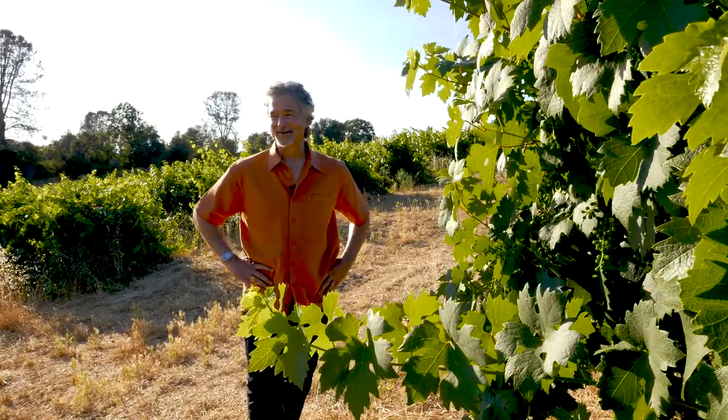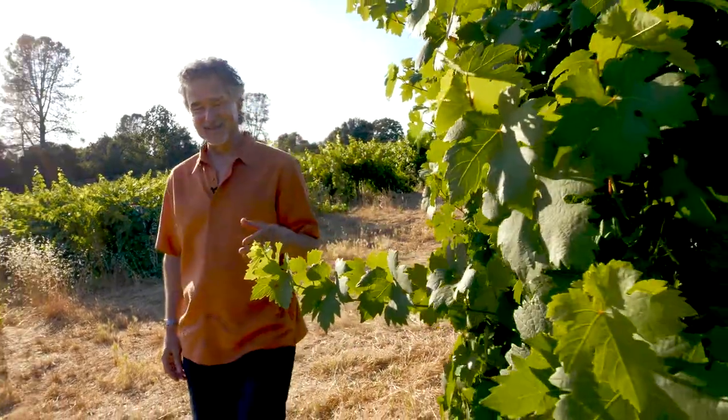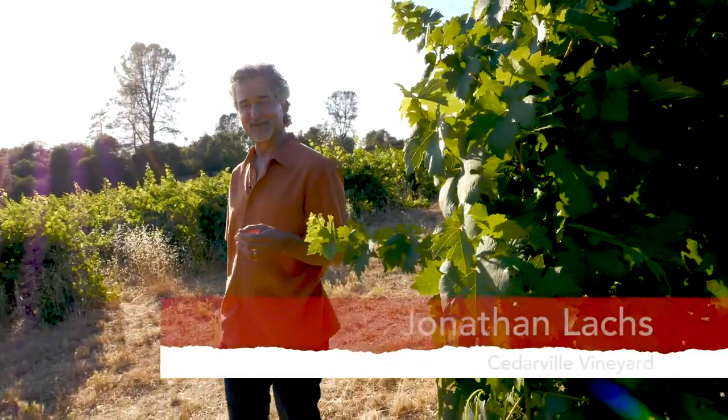Hi, I'm Jonathan Lacks, and we're here in the middle of our estate vineyard at 2,500 feet elevation in South El Dorado County in the Sierra foothills.